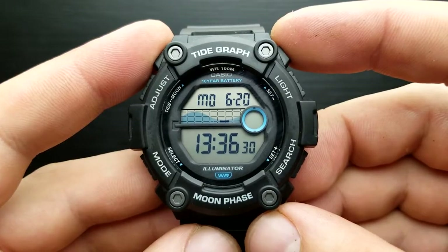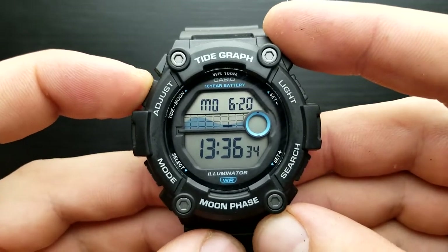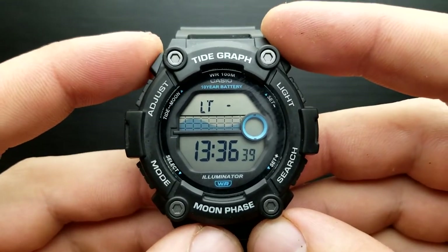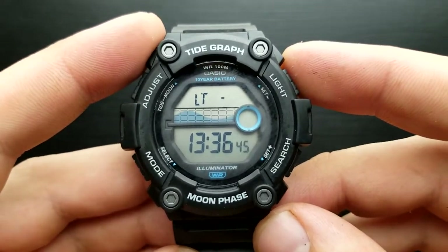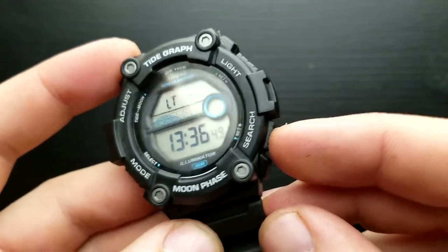From the standard timekeeping mode press and hold the adjust button until you hear the beep. First in a row of settings is setting our seconds value. You cannot set the exact value of seconds but what you can do is reset that value to zero simply by pressing this button.